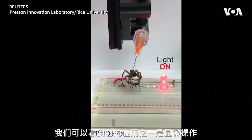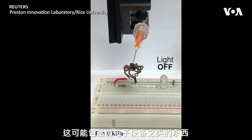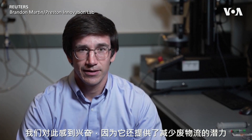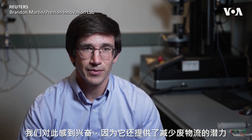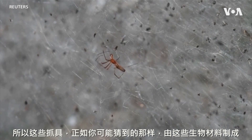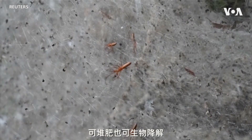One application we could see this being used for is micromanipulation, which could include things like microelectronic devices. We're excited about it because it also offers the potential to reduce waste streams. These grippers, made from biotic materials, are compostable or biodegradable.